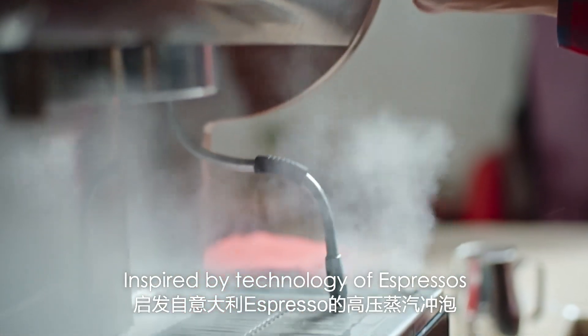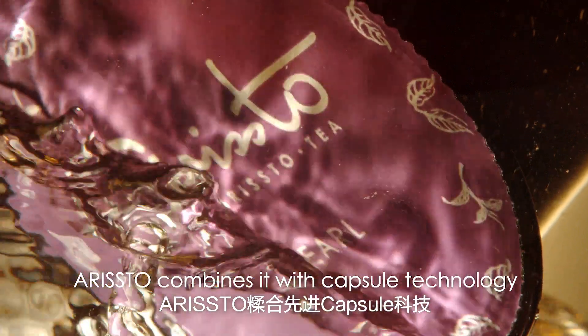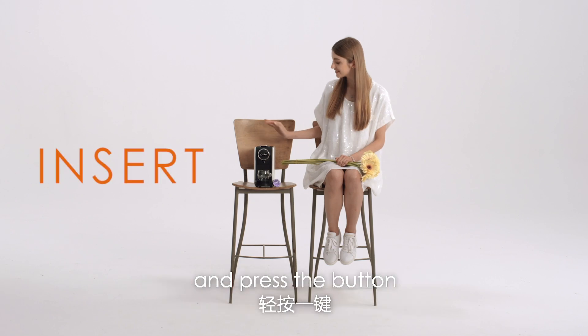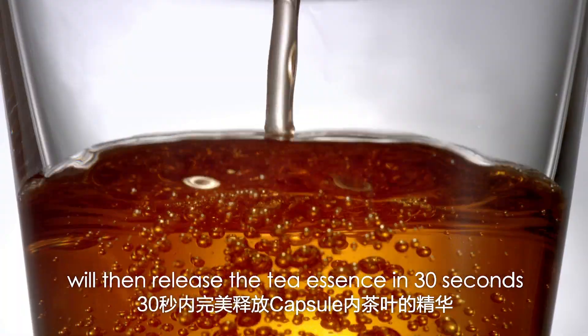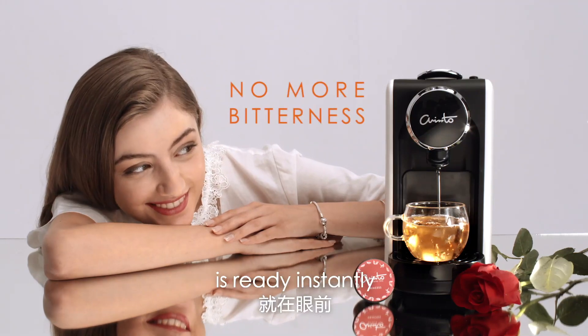Inspired by the technology of espressos, Aristo combines it with capsule technology to create tea-presso. Simply insert a tea capsule into the Aristo capsule machine and press a button. 19 bars of pressurized steam will then release the tea essence in 30 seconds, and an exquisite cup of tea without bitterness is ready instantly.